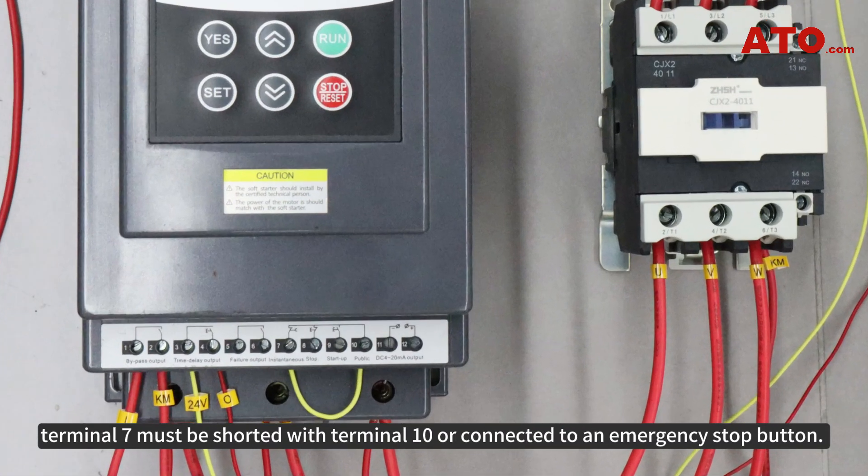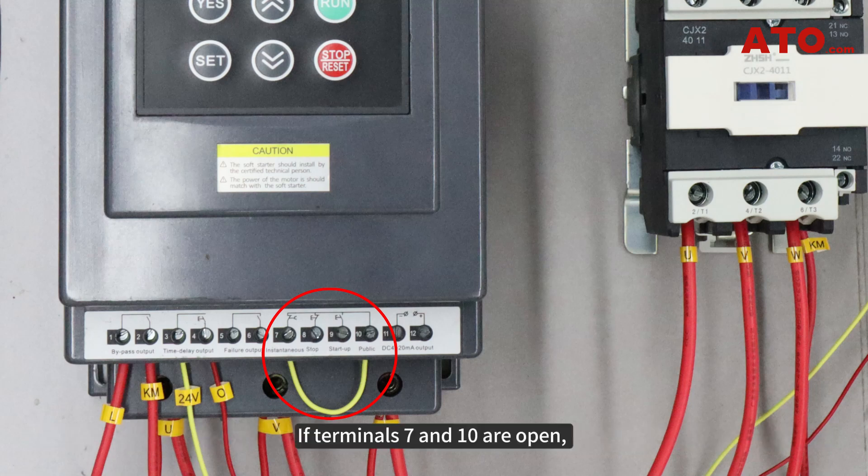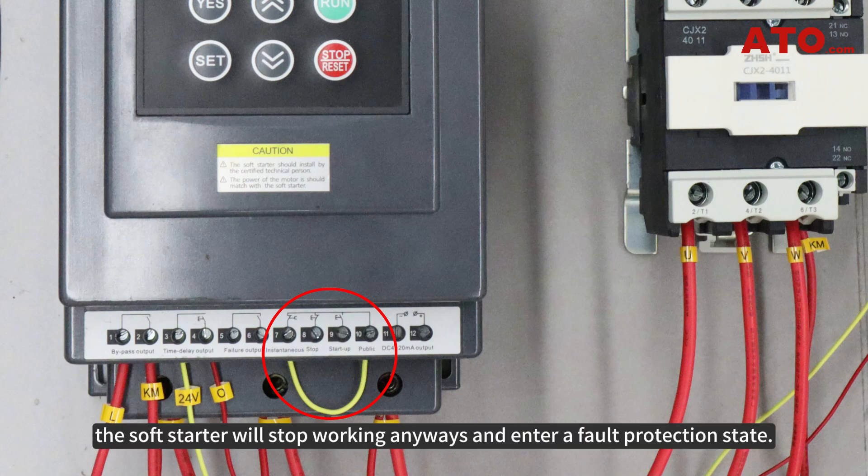In normal condition, terminal 7 must be shorted with terminal 10, or connected to an emergency stop button. If terminals 7 and 10 are open, the soft starter will stop working and enter a fault protection state.